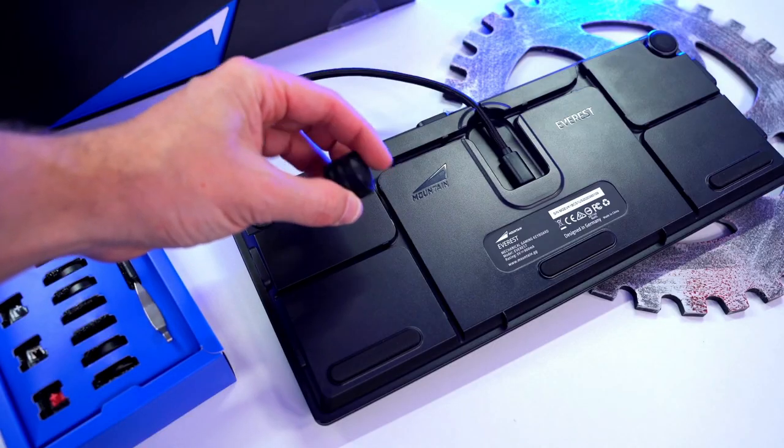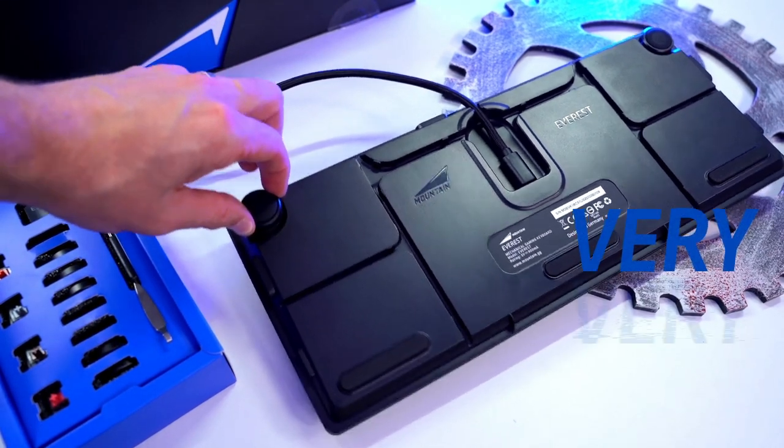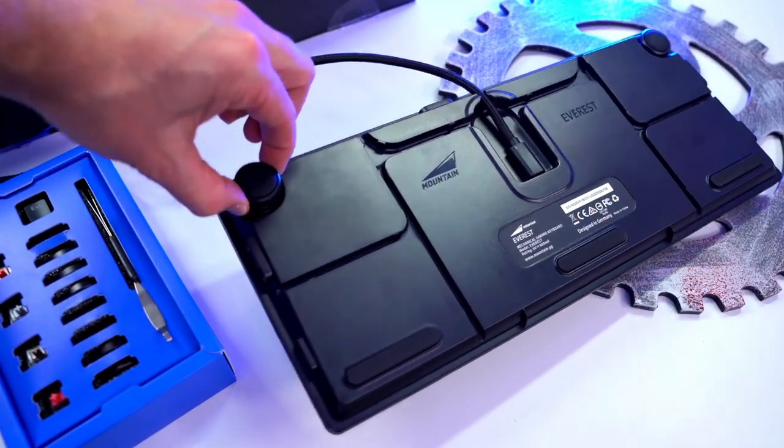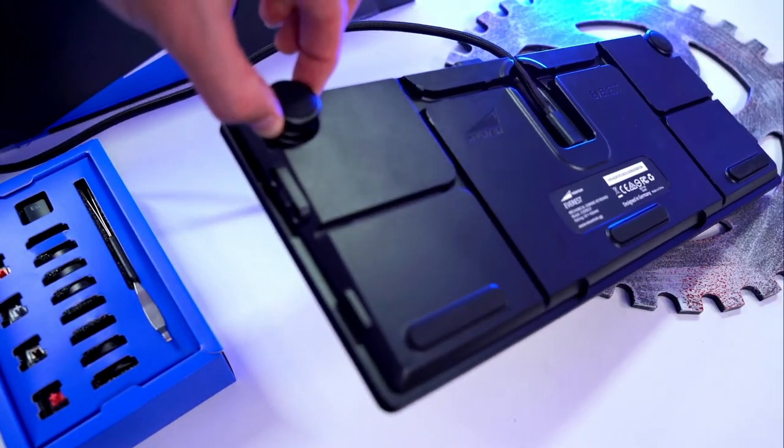You have all sorts of adjustable feet right there. As you can see, they magnetize on and they are on there very, very tight. You have multiple levels to pick from. This keyboard does not budge on you, even with those magnetized feet.